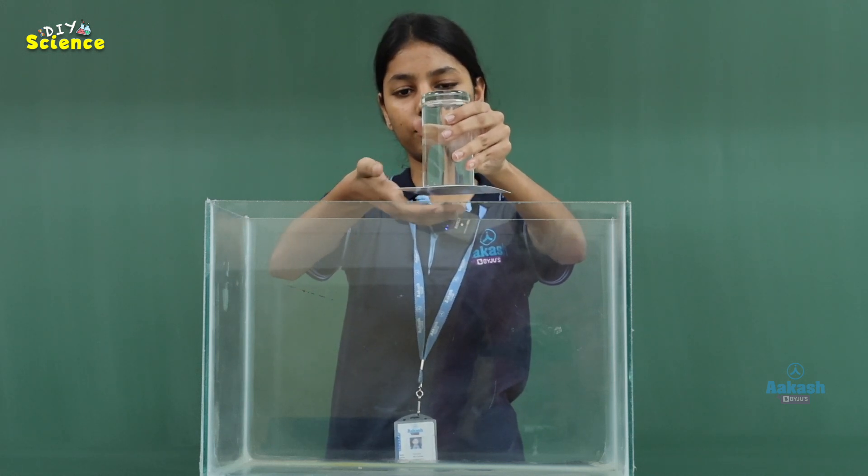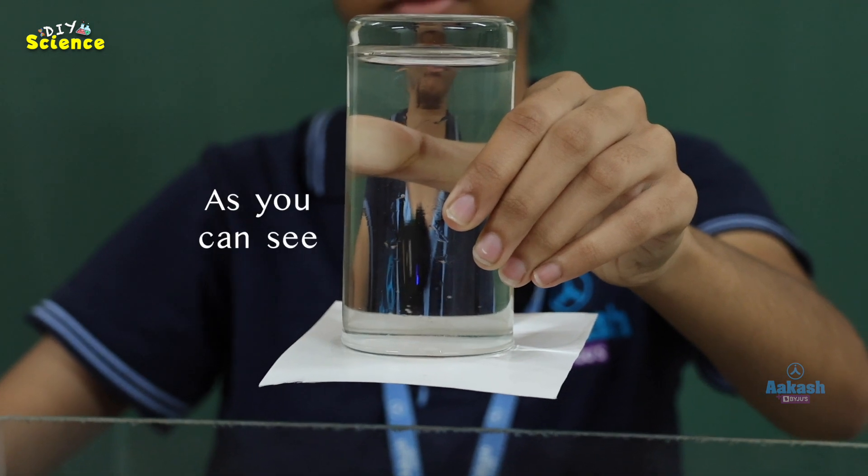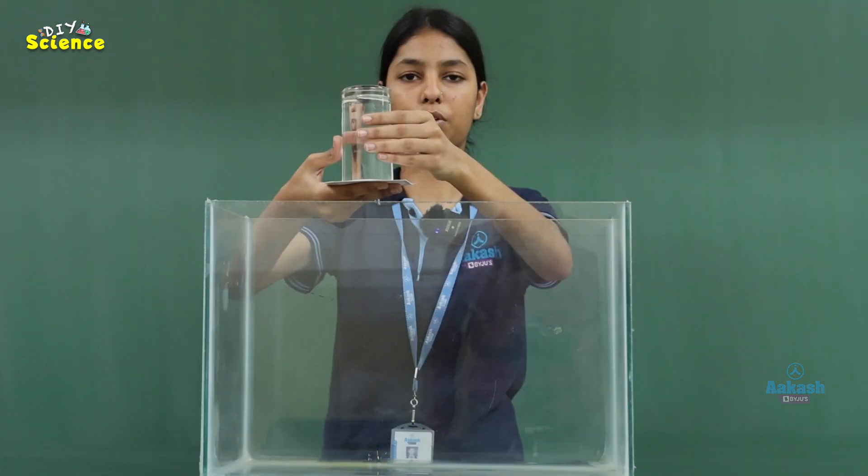What we observe is that the water is not falling down, and the card is not falling down either.